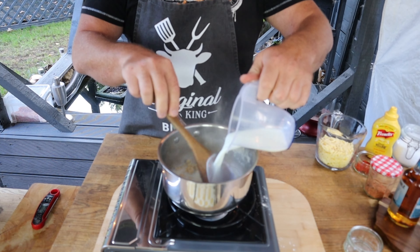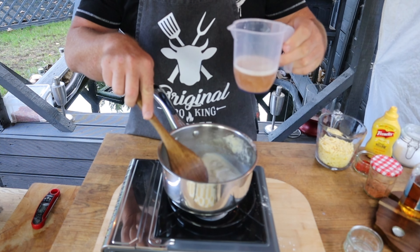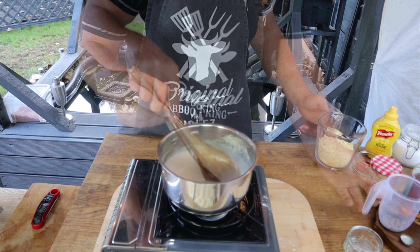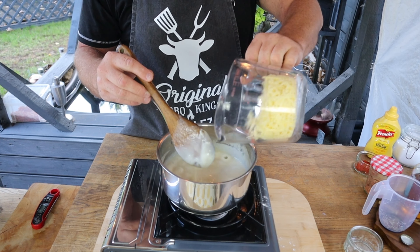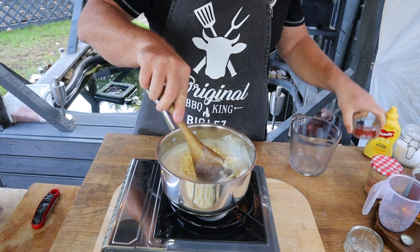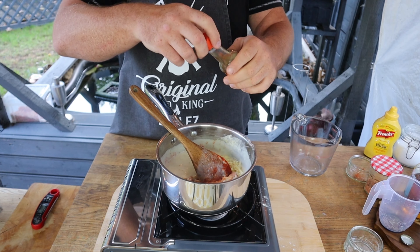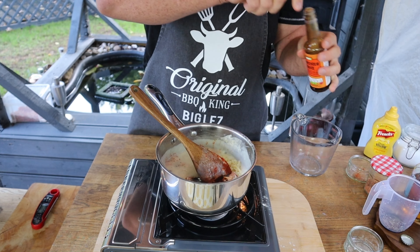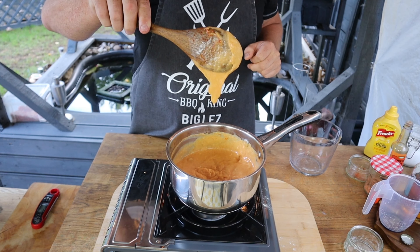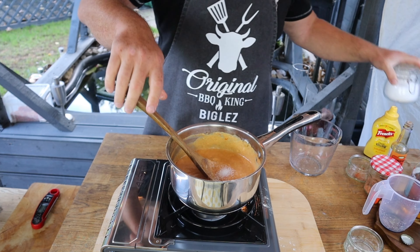To our roux base we're going to add in our milk — just keep stirring so it all starts to come together. Then we're going to add our pale ale. That roux base is starting to thicken now, so it's a good time to add our cheese, our smoked paprika, and our sauce. Let that melt down, season to taste — that's nicely starting to thicken up. Take a good pinch of kosher Diamond Crystal salt, stir that through and set it aside.